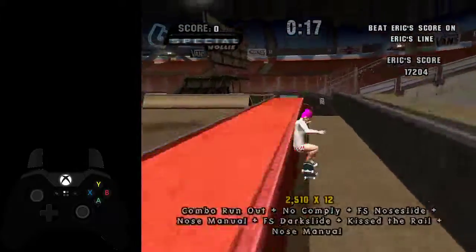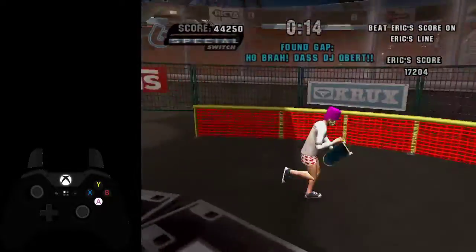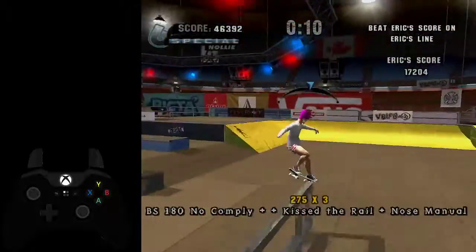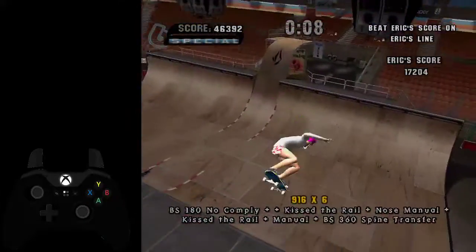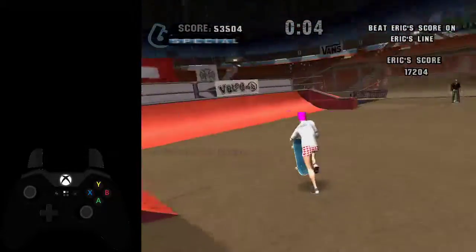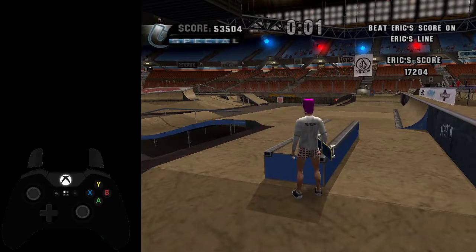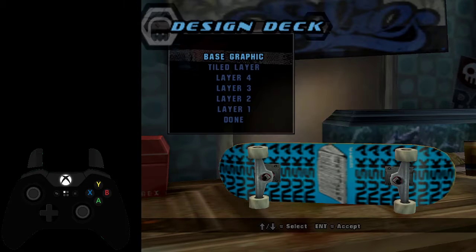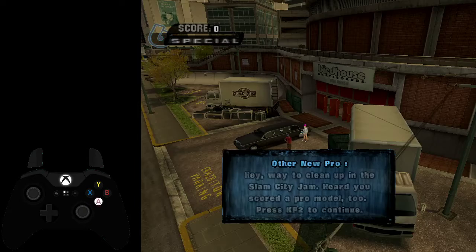So yeah, this goal is an auto scroller on beginner, so you can mess up on it — there's nothing really to be worried about. As long as you actually get to that rail there, you don't actually need to hit this half pipe whatsoever, which is pretty cool. Alright, hit A, skip the cutscene, and we're into Vancouver 2.